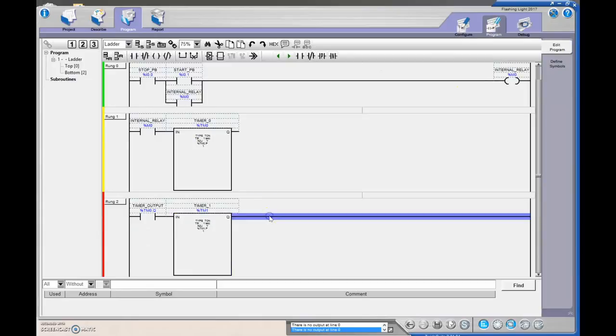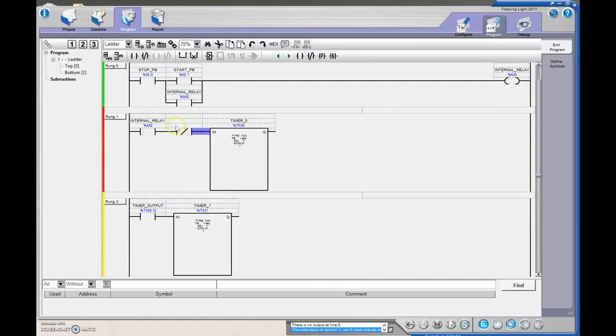Now I'm going to delete that output and say: when timer TM1 has not finished timing, that's when I want the first timer to turn on. This way they switch back and forth — TM1 will turn off TM0 and reset its accumulated value. So as long as the TM1.Q done bit has not set, TM0 runs; as soon as TM1.Q sets, TM0 resets and the cycle repeats, flashing back and forth between the two timers.